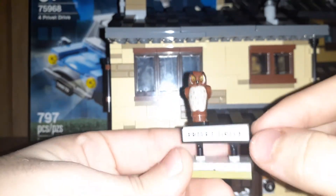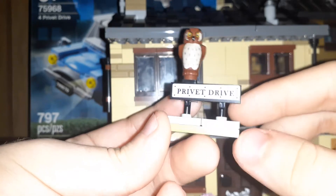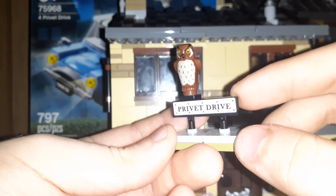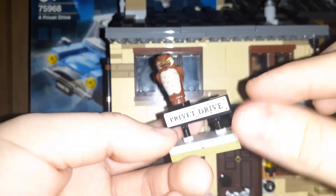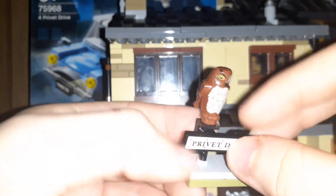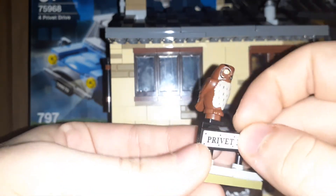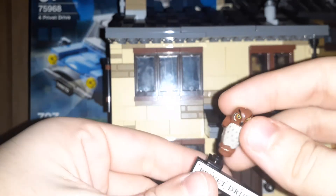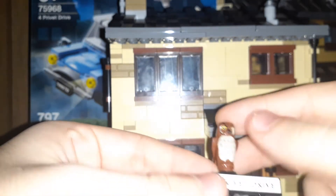Sorry for the noise in the background. This is a nice little sign — I thought when I saw pictures of this set months ago that this was a different piece, because it looked a tiny bit thinner. But it's just a flat 1x4 on these semi-newer pieces. And then the owl — I'm not sure if this is a new owl. The mold is different, but I'm not sure if the printing is different or not.